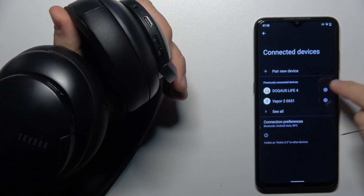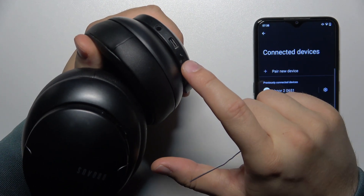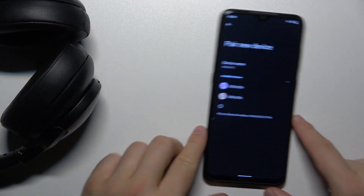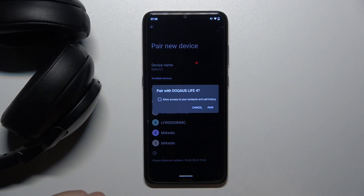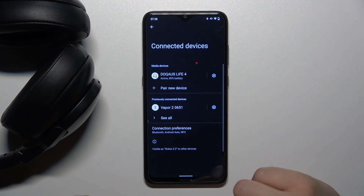Then you just have to remove the previous connection from your phone. Then power on your headphones — as you can see it's turned on. And then just pair it a second time. Accept the pairing, and that's all.